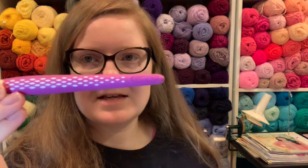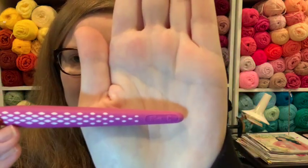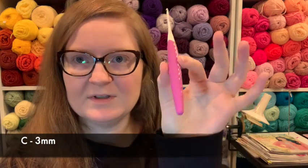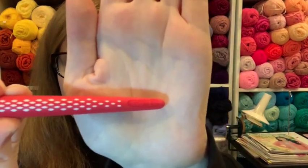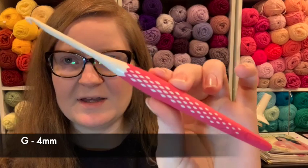Let's talk about the sizing. This is a C — it's nice and engraved in the rubber. However, it does not tell you the number, so I will tell you: this is a 3mm. The purple is a 3mm. The red color is an E, and that is a 3.5mm. The pink one is a G, or the 4mm — my favorite.